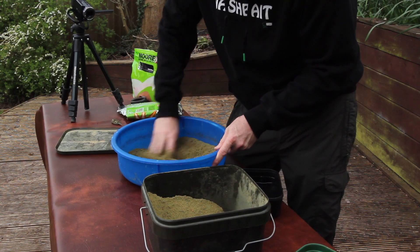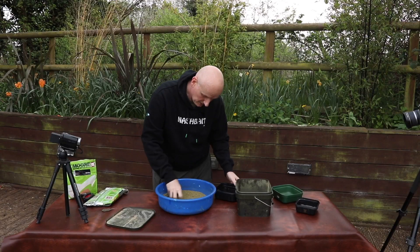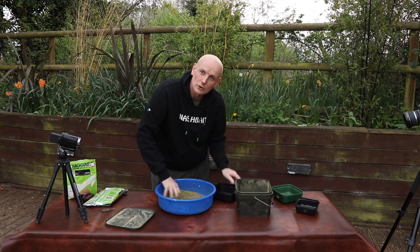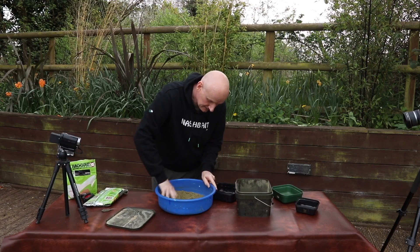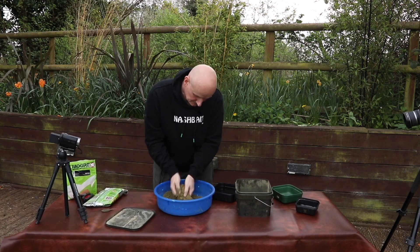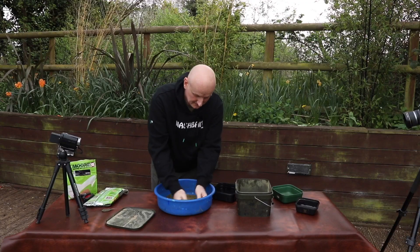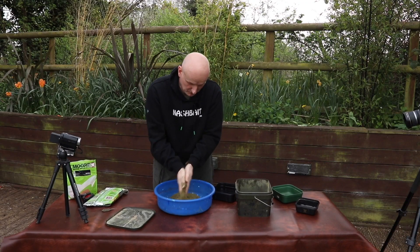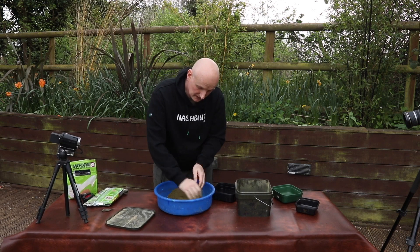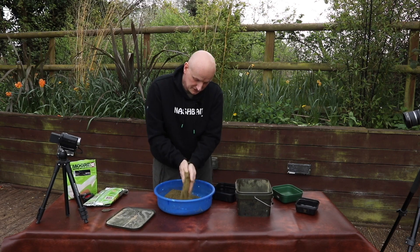Keep the groundbait moving. It's still too dry so keep adding a little bit more, but not too much. You can always add more but you can't take it out. What I normally do is every so often try and break some of the lumps up just by moving it in my hands. Swim Stim is basically a pellet groundbait, so it can get a bit lumpy if you're not careful, so it pays to take your time with it.